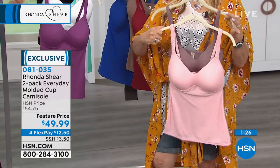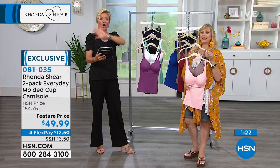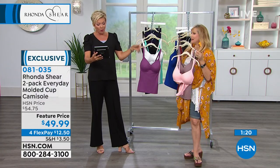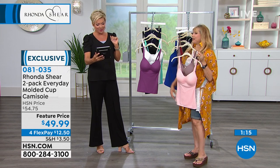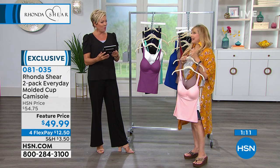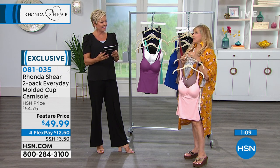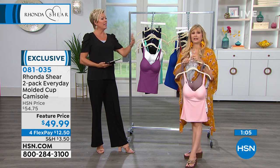Monica said she has four daughters and they all wear only Ronda Sheer intimates. She got both kimonos today and has everything else. Thank you, Monica — that's so sweet! Four daughters all wearing your intimates. And for new shoppers, there are so many new shoppers.